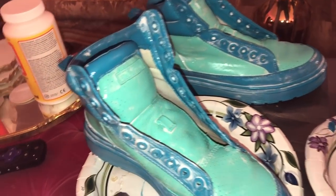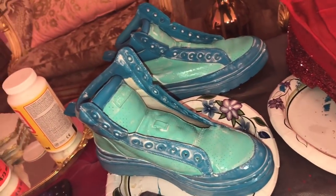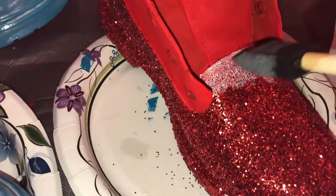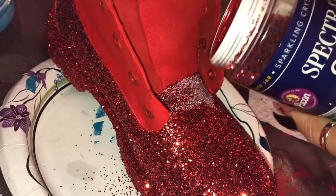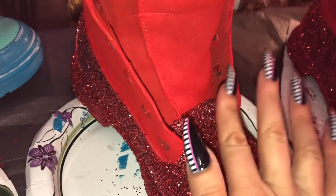I just put the Mod Podge all over it — you can see it's all white and gooey looking. It's going to dry completely clear. I'm just touching up a little area: I took the sponge and padded some more Mod Podge on there for the glue, and then you just dust the sparkles on.